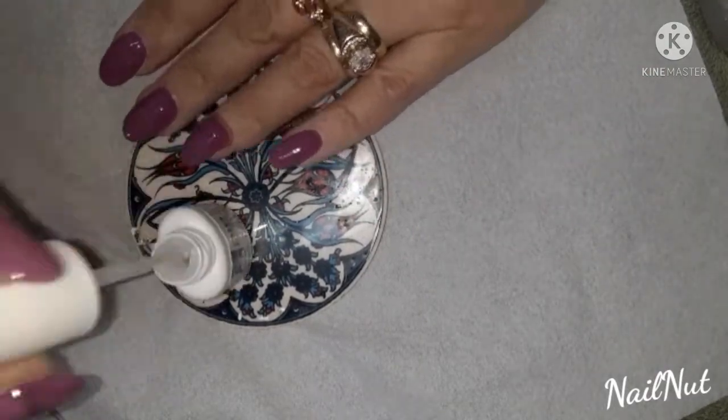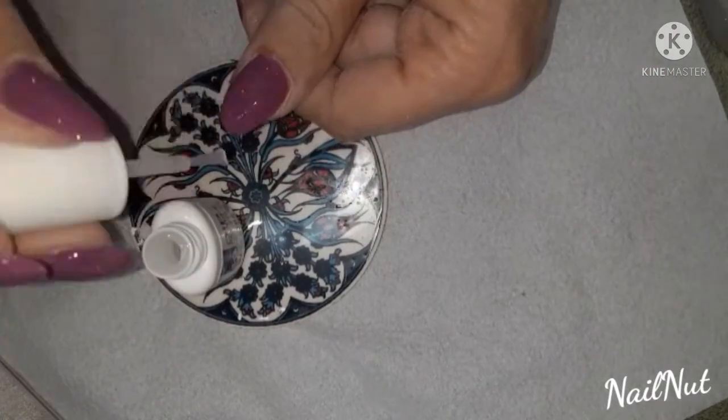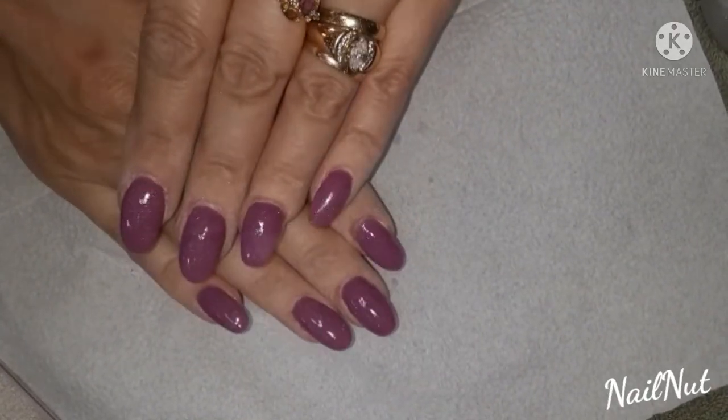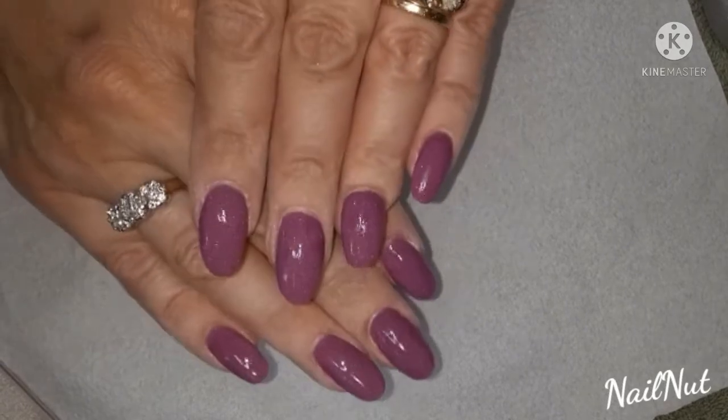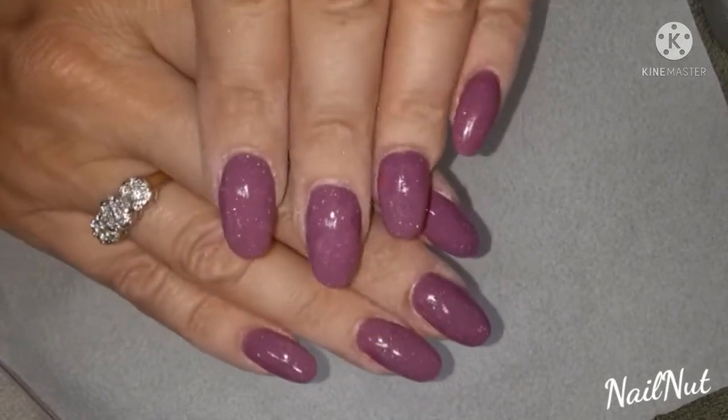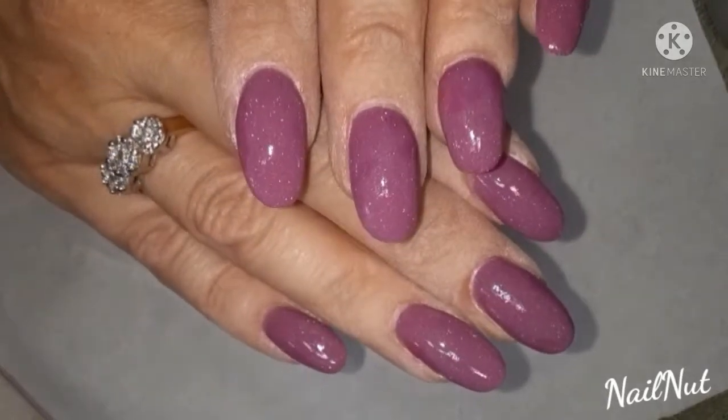Your last step is to apply the base gel one more time just to make it look nice and shiny. So there you guys have it — I hope you enjoy this video. I know it's been a while since I've made any videos, but I've been really busy. Actually, since this video, I don't have the dip powders on my nails anymore.